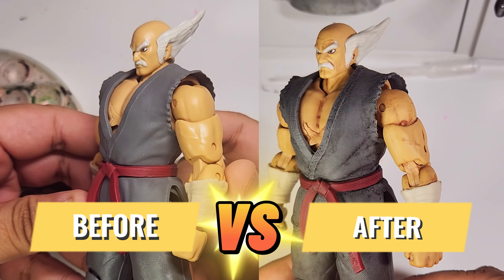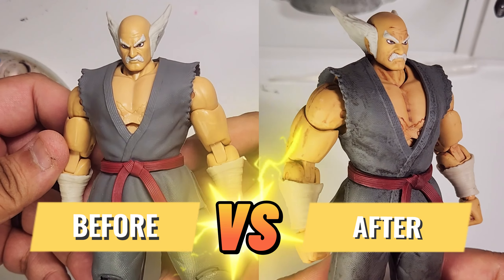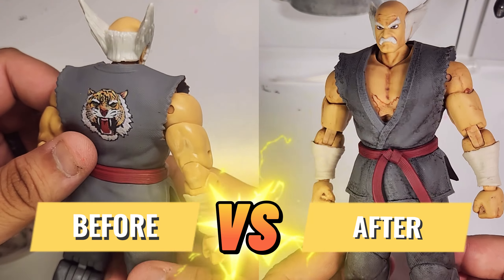Hey, what's up guys? Benzo Figures here and today I will be showing you how a simple painting technique can really bring out the amazing sculpt on this figure with just a little bit of paint and patience. With that being said, let's begin.